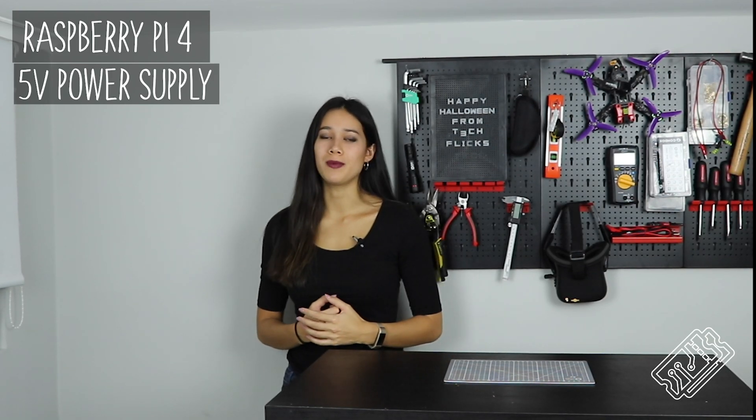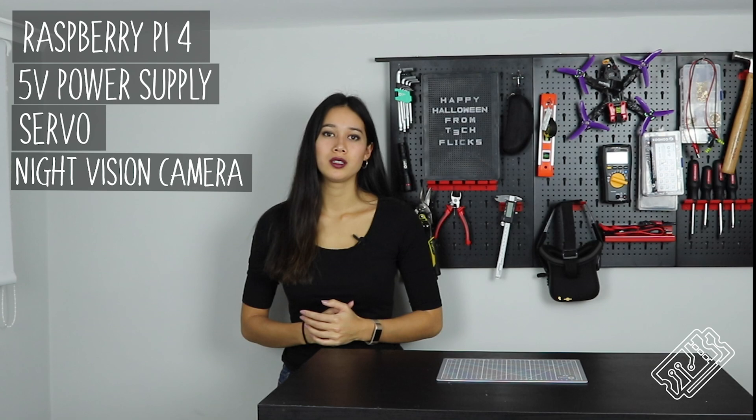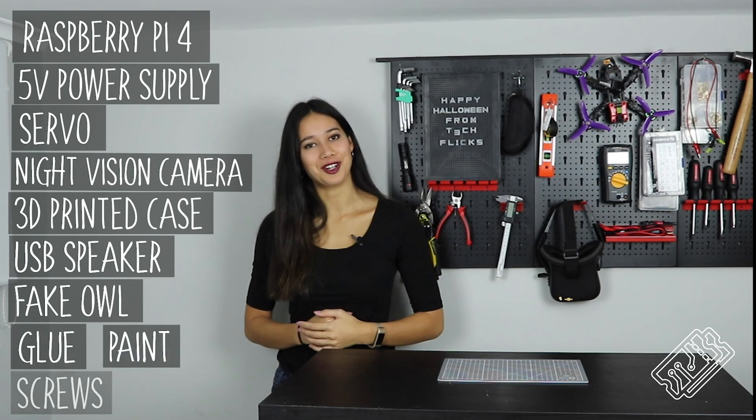Let's talk you through the make. For this build, you will need a Raspberry Pi 4 with 4GB of RAM, a large 5V Plus portable power supply, a micro servo night vision camera, a 3D printed case, a USB speaker, a fake owl, glue, paint and screws.